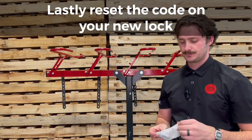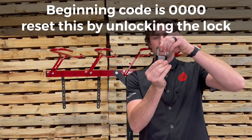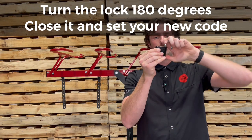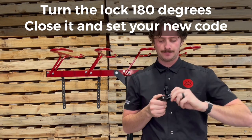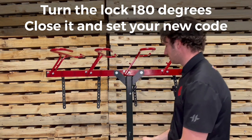The last thing is going to be your master lock. The beginning code is going to be four zeros, and to reset that all you're going to do is just pull it up, turn it 180 degrees, push it down, and reset your code. That will be your new code and you're good to lock your bikes up.